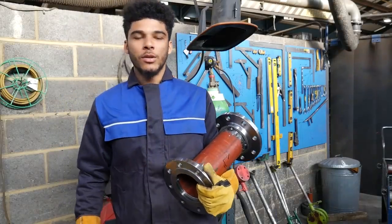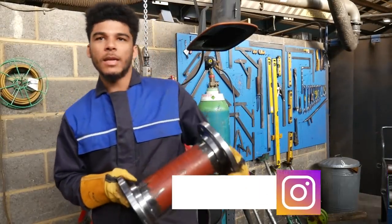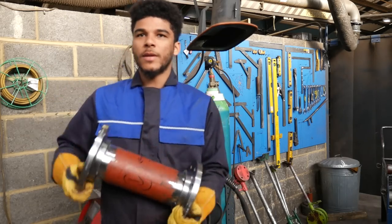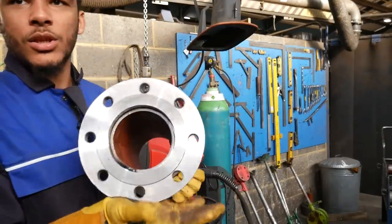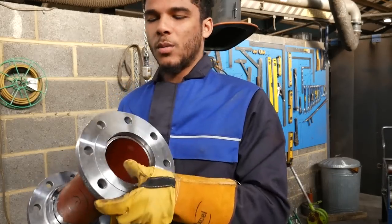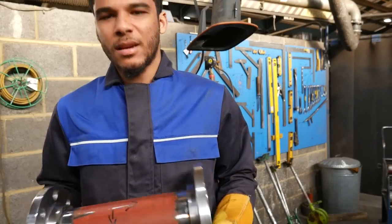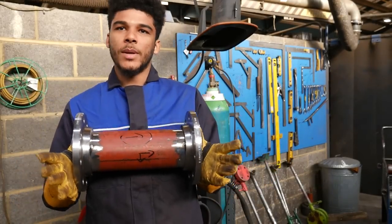Hello guys, welcome back to my channel. This week's video is different - I thought I'd mix it up. Instead of showing you pipe making, I've got a closer tutorial on hanging these flanges. This is a piece of 4-inch schedule 20 pipe and the video basically shows putting these flanges on. I can make one of these in less than 10 minutes, so hopefully you'll pick up a few tips - let's get to it.